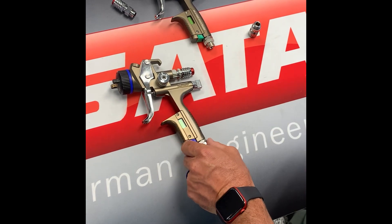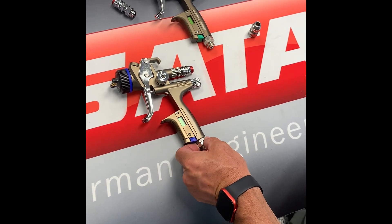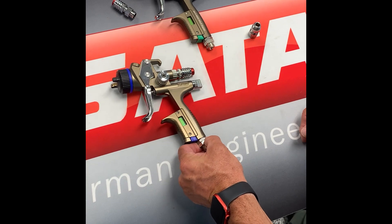This one was shown being installed in the 5500 model, which will also install in the 5000 model gun.